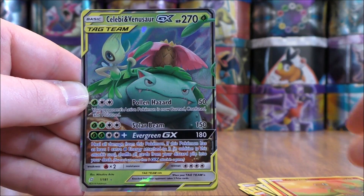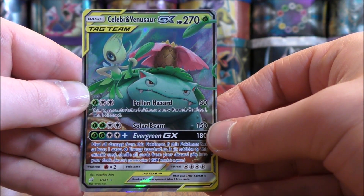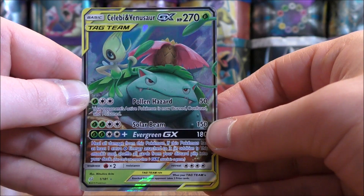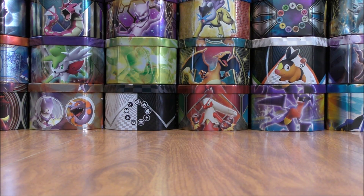The final card would be a Celebi and Venusaur GX. First pack — great pull here in a tag team GX. This was the first deck that I faced when Team Up was legal to play in the online TCG. I was destroyed with my Zoroark control deck.